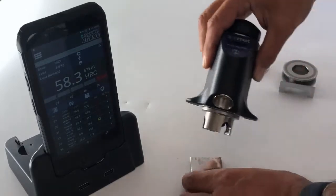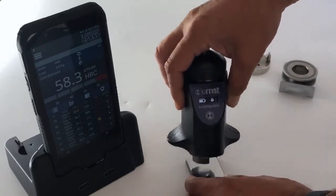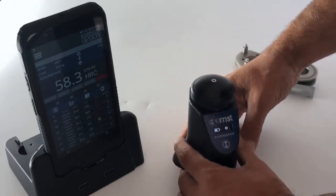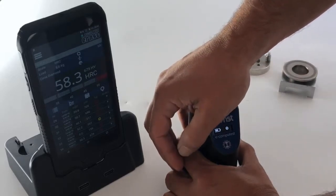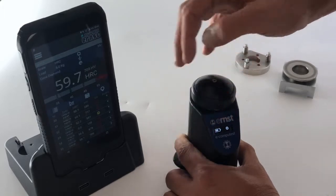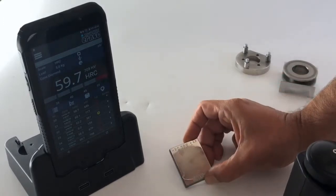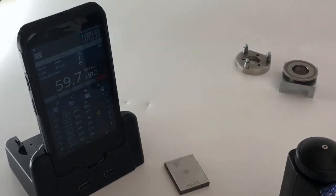Place the instrument on the surface, making sure you position it on the right spot. With one hand holding the unit and the other pressing, apply approximately five kilograms of force, then release slowly. The result is 59.7 HRC, which is exactly within the expected range of 59.8 ± 0.5 — perfect accuracy.